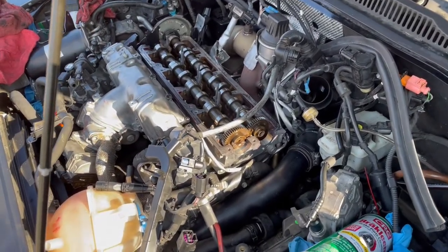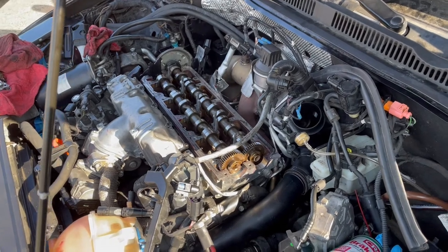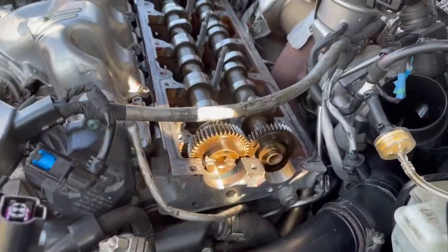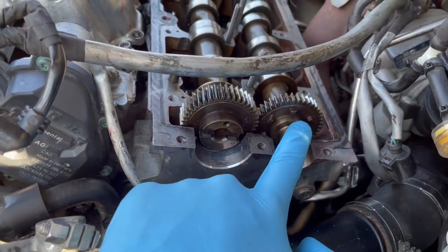This is a good video for timing your camshafts in your CJAA — this is a 2011 Volkswagen Jetta TDI. What we have here is the exhaust cam gear and the intake cam gear.